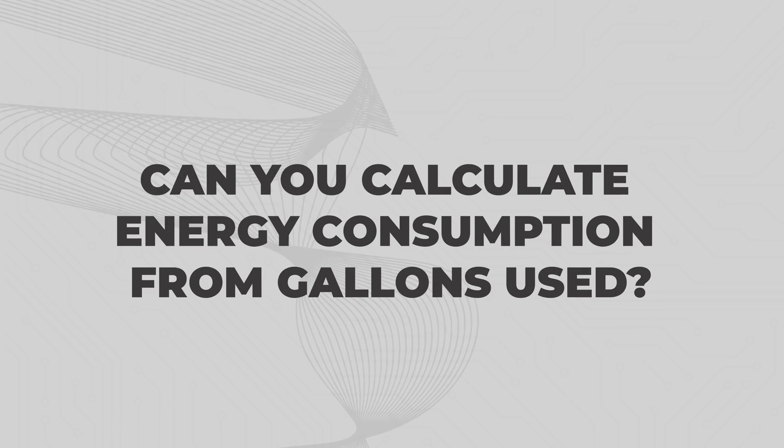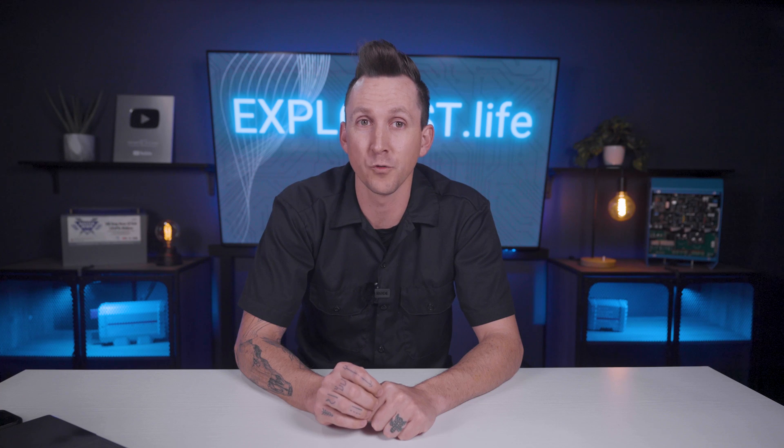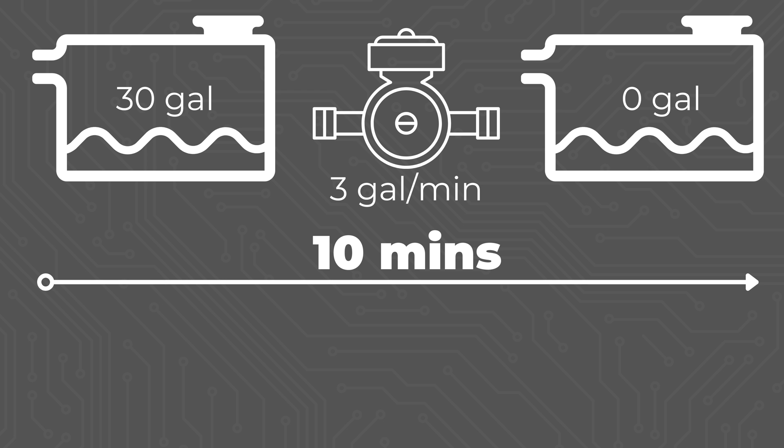Can you calculate energy consumption from gallons used? Basically, yes. It is possible to calculate energy pulled from a battery bank if you know how many gallons of water you're using. That same pump can flow three gallons per minute, and with a 30 gallon freshwater tank and no flow restrictor on the faucet, the pump would drain the tank from full to empty in 10 minutes of run time.